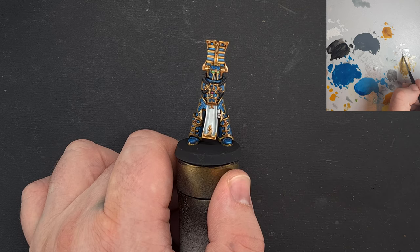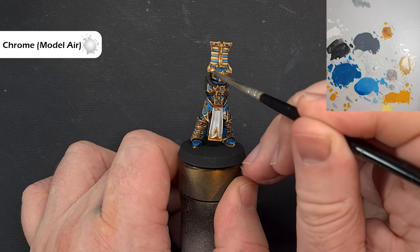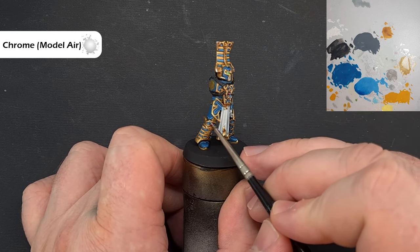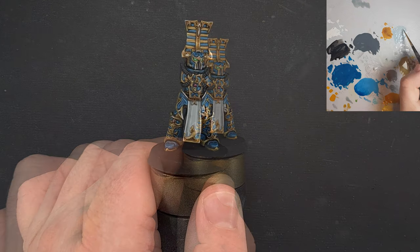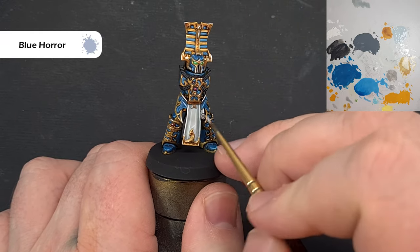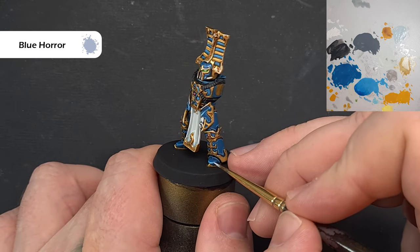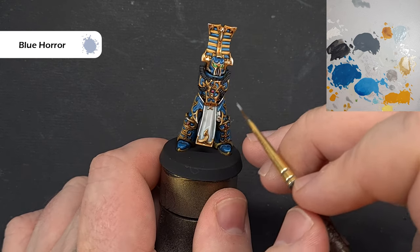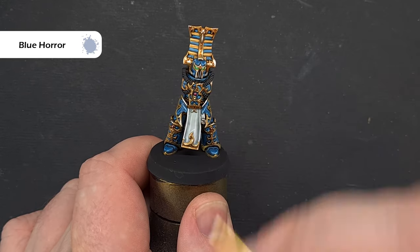I'm pretty happy with how that gold is looking, but I just want to add some bright spots using Chrome — this is optional, just catching those corners and sharpest edges to make them shine that little bit brighter. I've also reflected on the armor and want to make it pop a little bit more — we'll do one more step. Take some Blue Horror and just pop this on the most extreme edges of the armor, things like the finger joints. Use it fairly sparingly; if you put on too much, you can always go back and fix it. Little dots, nothing too extreme — get that done and then we'll have a look at him on the turntable.